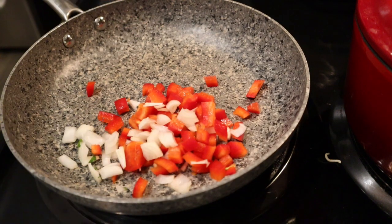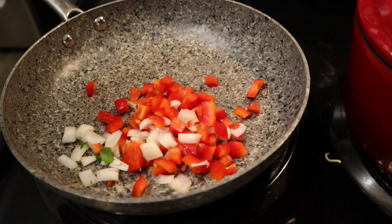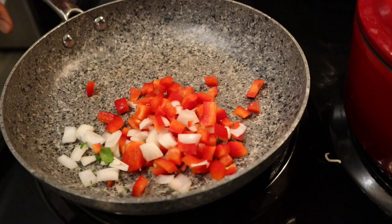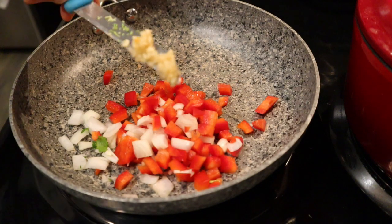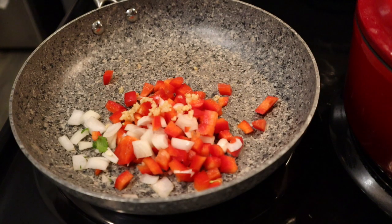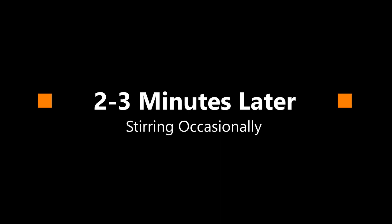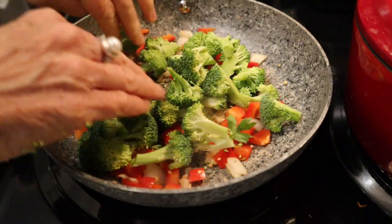Inside the cup we have noodles, a little packet of sesame oil, and the vegetable flavor packet — which is under the noodles and hard to get out. We pour our boiling water to about an inch from the top, then place a teacup on top to cover it and set a timer for six minutes. Meanwhile, let's get the stovetop on medium-high heat and add the onions and peppers. It's a nonstick skillet, so I won't add oil — just dry sauté — with about a quarter to half teaspoon of garlic for flavor.